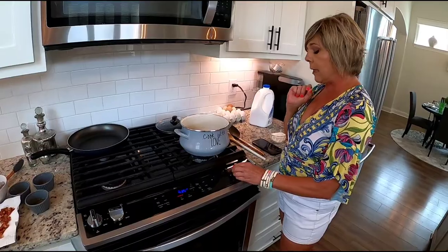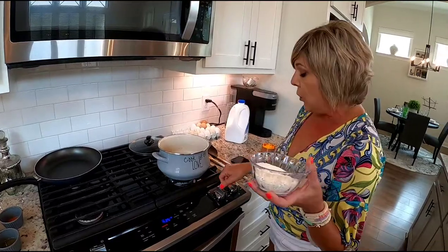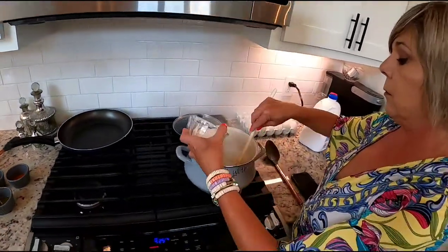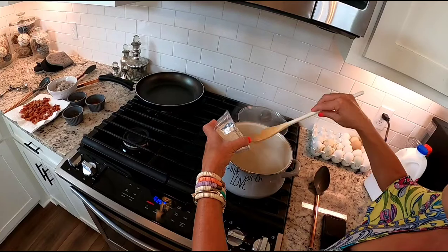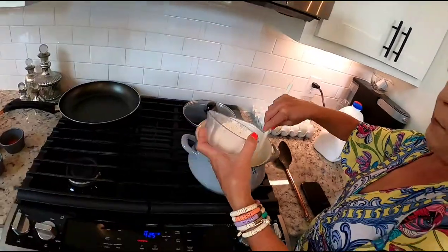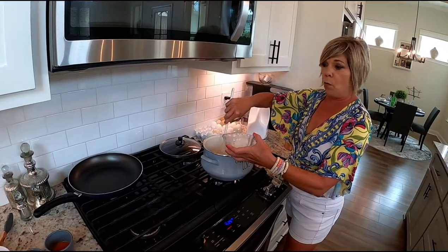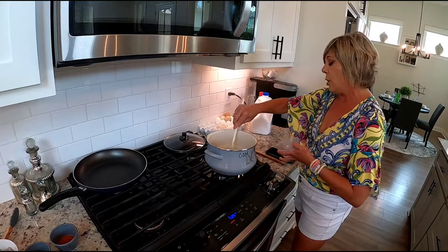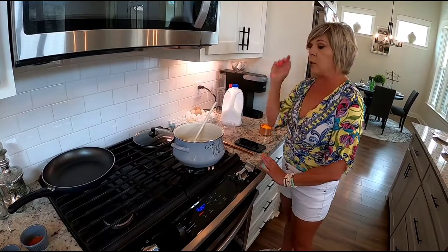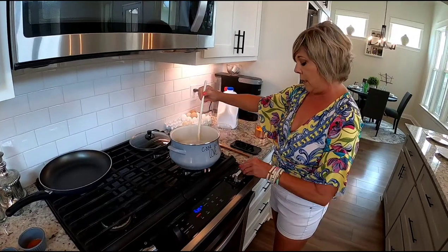The chicken stock, water, and milk are boiling and ready to add the grits. We're going to turn it down and slowly add the grits and stir. After we get all the grits in, they're going to cook for about 12 minutes, and in that time they're going to thicken. Then we'll take them off the fire, add the cheese, and keep them warm. I'll set my timer for 12 minutes while I show you how to cook the shrimp.